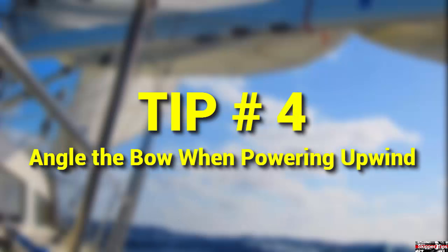When under power and you need to make way to windward, keep the seas at a slight angle to the bow. This will help avoid pounding, the decks will stay drier, and the cabin more comfortable for your crew.